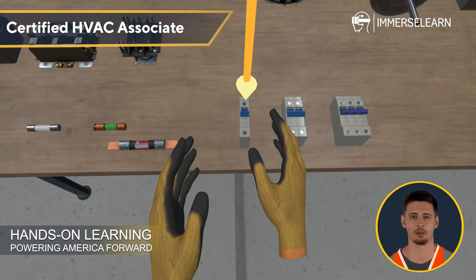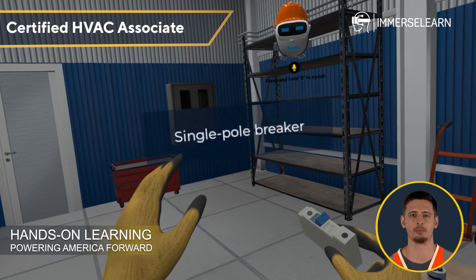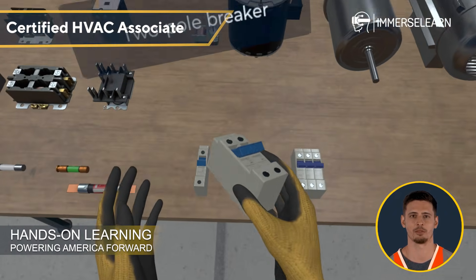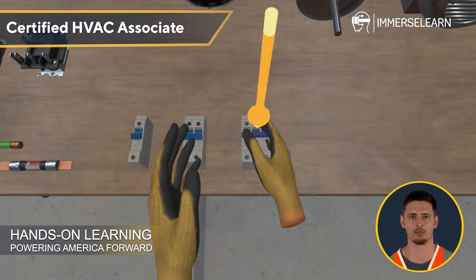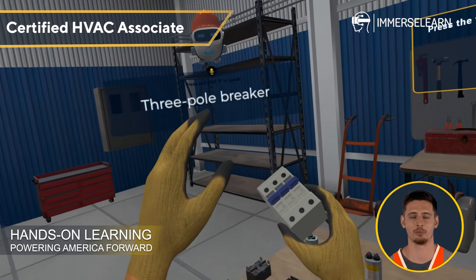Next, let's talk circuit breakers — the modern evolution of fuses. Unlike fuses, breakers can be reset instead of replaced, making them a convenient safeguard against electrical overloads. Single-pole, two-pole, and three-pole breakers offer varying levels of protection, ensuring circuits operate safely in different applications.